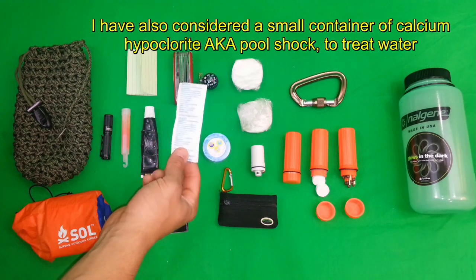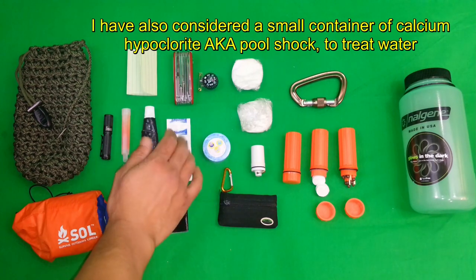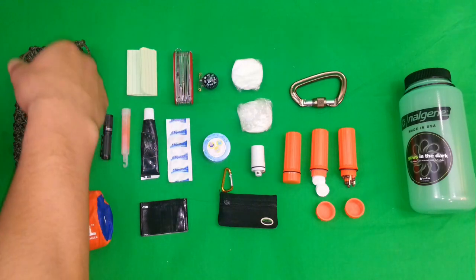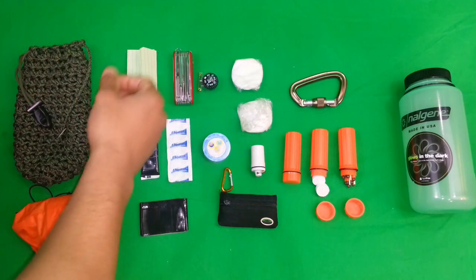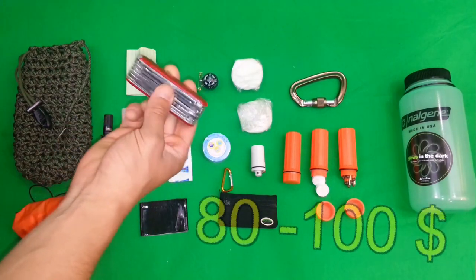Also we have some duct tape — can't go wrong with that. Some aqua tabs; I might add a few more, there's 10 here, but for how important water is you might as well carry at least 20 of these. I have some Write in the Rain paper just to take notes if I find myself lost and I want to mark my own waypoints with a compass.